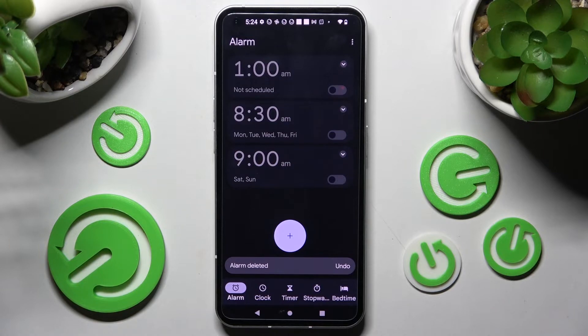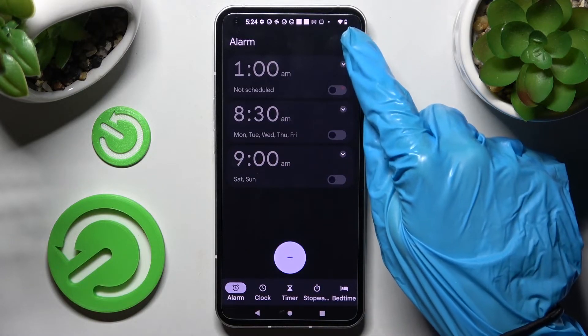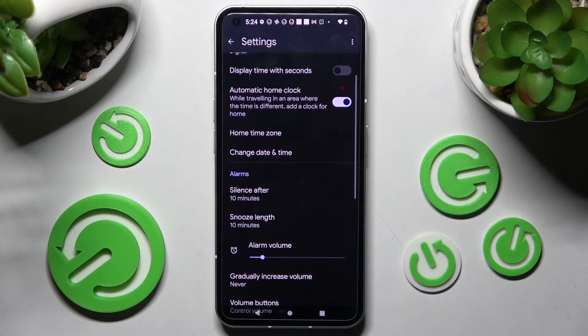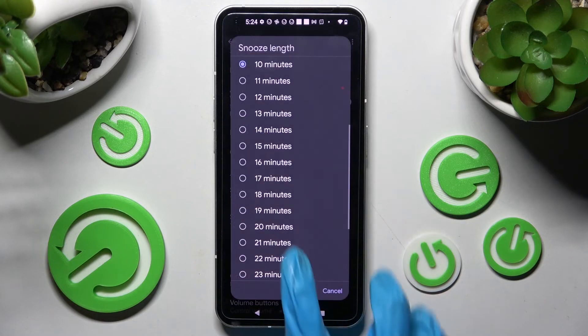If you wish to adjust more alarm settings, just tap on those three dots at the top right corner. Tap on settings over here and adjust all of them however you wish to, like alarm volume. Thanks so much for watching.